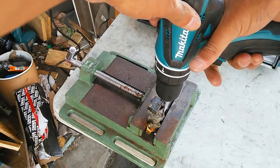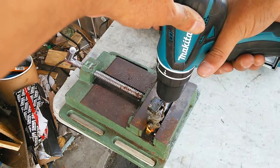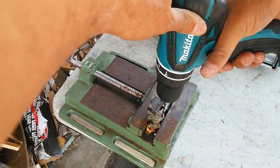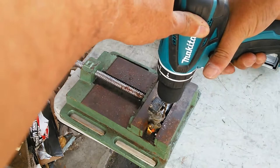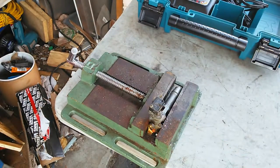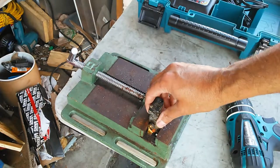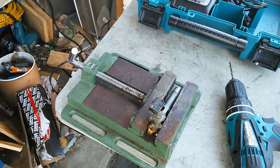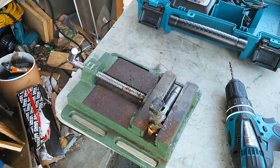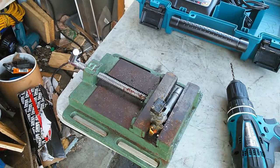It looks like it's pretty easy — oh yeah, it's probably a brass screw. I'll come back on camera once it's drilled out, and then I'll take it apart, and we'll kind of examine what's on the inside of one of these and what I'm going to have to do to fix it.